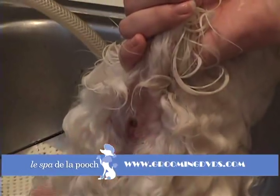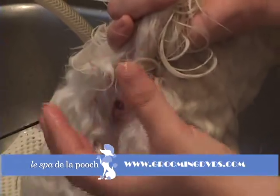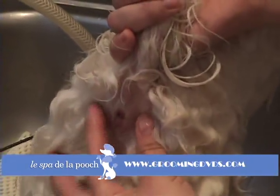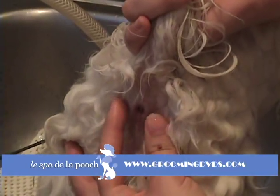What you're going to do is push straight in and squeeze together at the same time. You're going to be gentle, but you're going to use a nice, firm pressure. So just push straight in and squeeze.